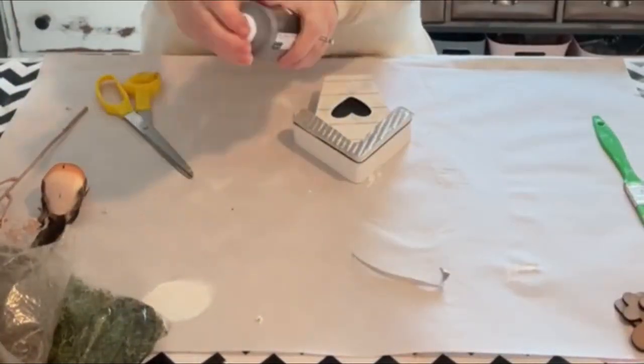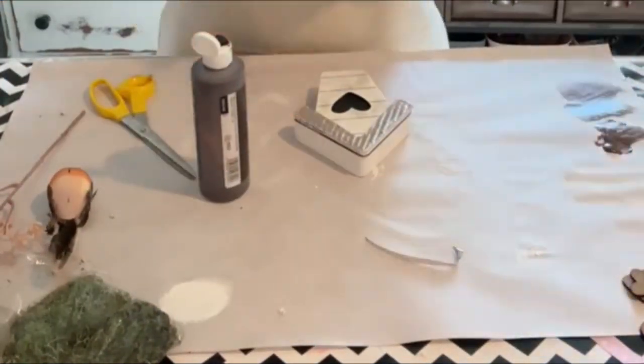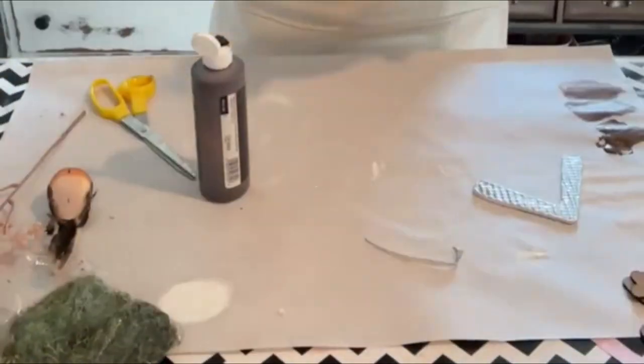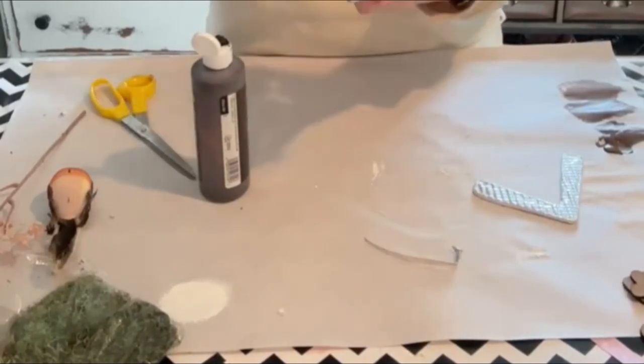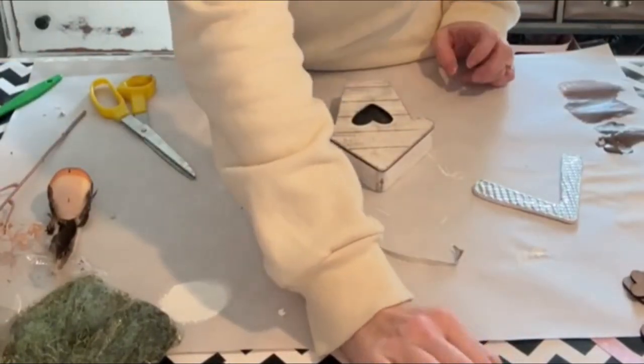Before I glue the roof line on, I decided to take some Burnt Umber and a dry brush and just brush across the front of the birdhouse — just to give it a little bit more of an aged, raw wood or aged wood look.